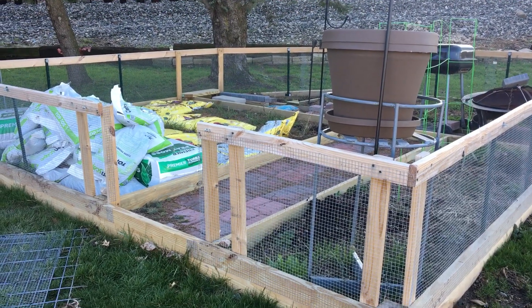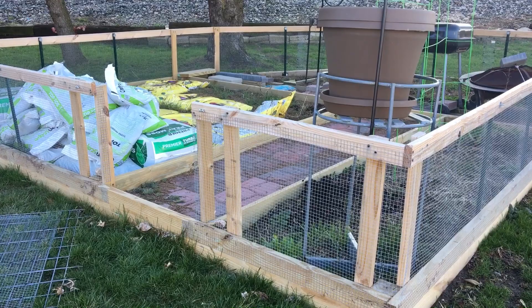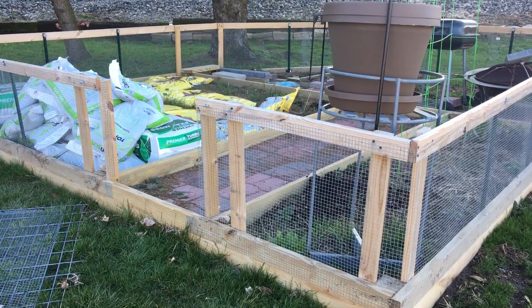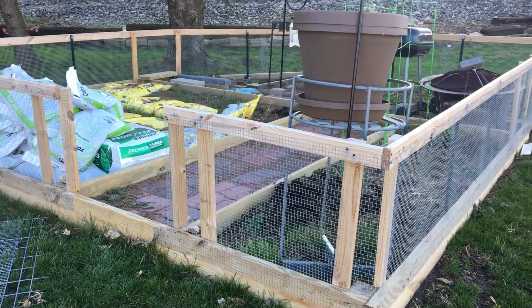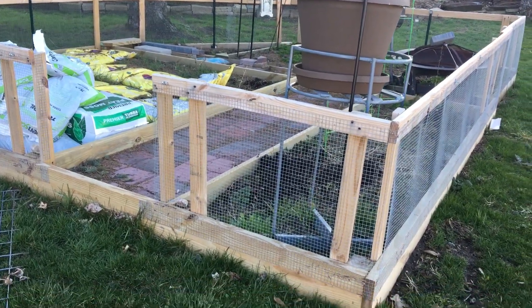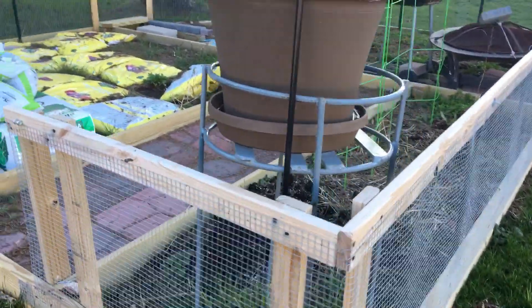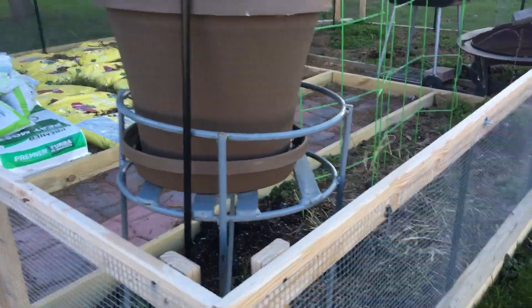Welcome YouTubers to the first garden tour 2020. It's only March 25th so we haven't done anything in the garden yet. We're in Ohio, and I just wanted to get a 'before' and then we'll do during and after.